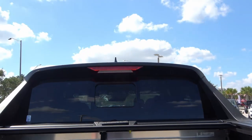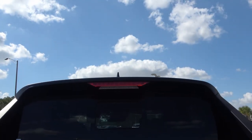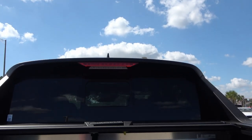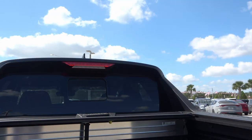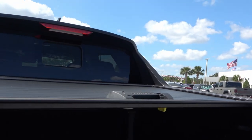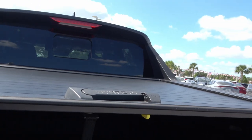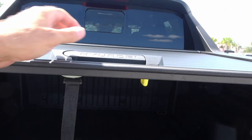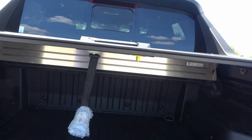Looking up top, you can see there's a third brake light and illumination for the gate. This particular one with the activity pack also has a tonneau cover, which you can nicely pull over to hide any cargo. It is lockable — you can latch it and unlatch it to open it up.